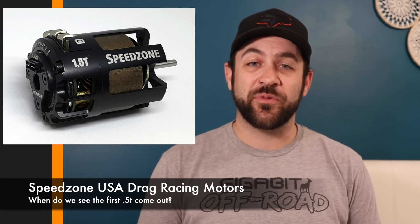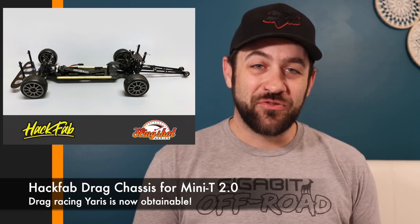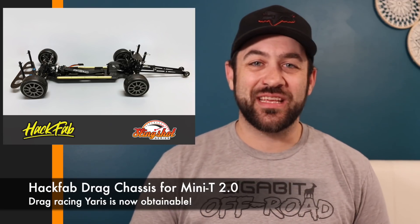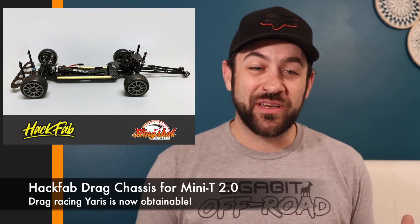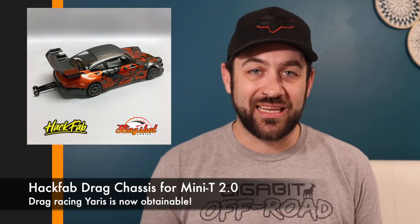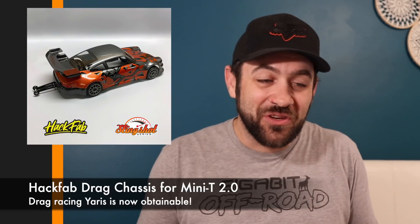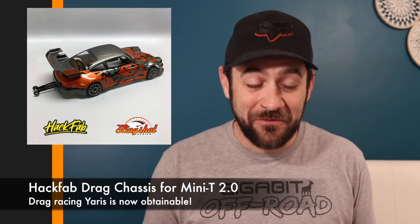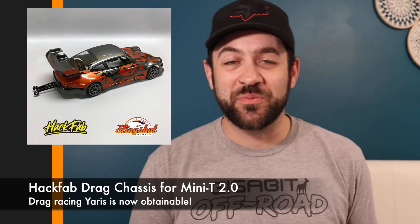I also ran across the Hack Fab drag race chassis for the Mini-T 2.0. It won't fit into standard no-prep classes, but it converts the Mini-T 2.0 into a little drag car sized to fit between 210 and 235 millimeters — a range that includes a ton of body options, with M-chassis bodies specifically noted. If you're looking to turn that chassis into something different, this looks like a cool option at under $70. Check the link in the description for more info.